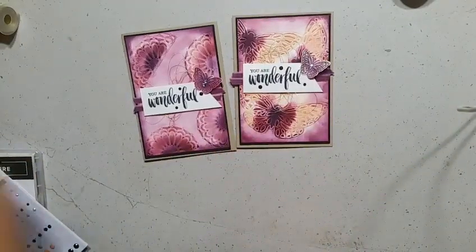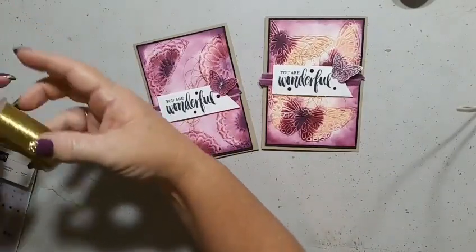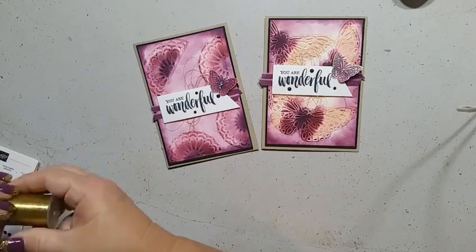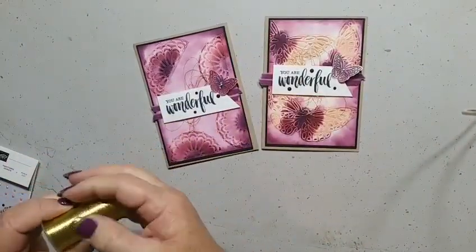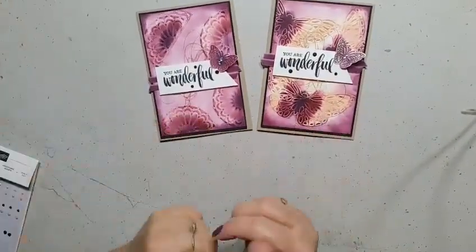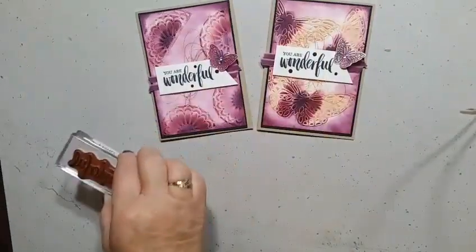So what do you think, ladies? Are these embossing mats going to change your world when it comes to using your framelits? You can get so much more out of them now. Every framelit and thinlet you own is now also an embossing product — I think that is absolutely awesome!